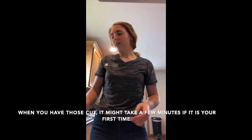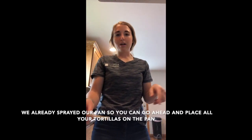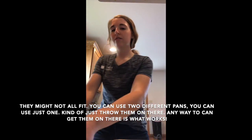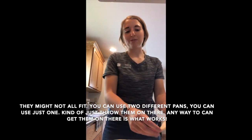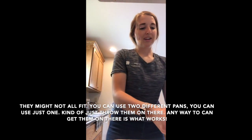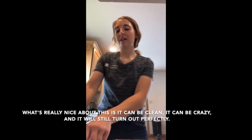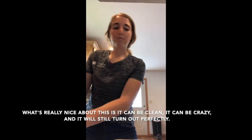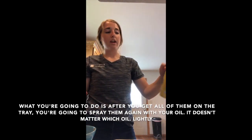Once all six tortillas are cut, place them all on the sprayed pan. They might not all fit, so you can use two pans or just fit them on however you can. What's really nice is it can be neat or messy and it'll still turn out perfectly.